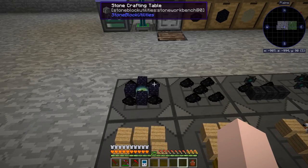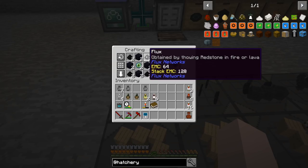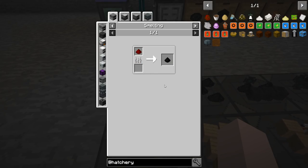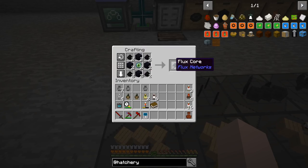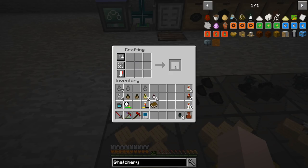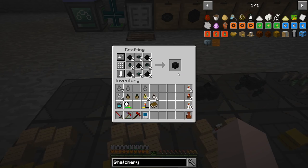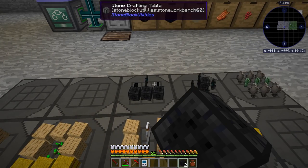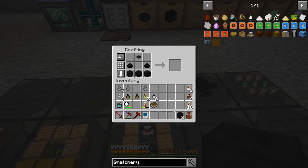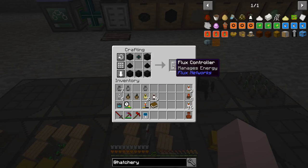Okay, Flux Networks. The basics of it is flux, which is made by cooking redstone. So I made up all the flux, put it with some ender eyes and some obsidian, and you make flux cores. Put them in here and that gets you flux blocks. Then we take the flux blocks — there's already three in there — put them with a flux core, and we've got a flux controller. This is the brains of the operation.